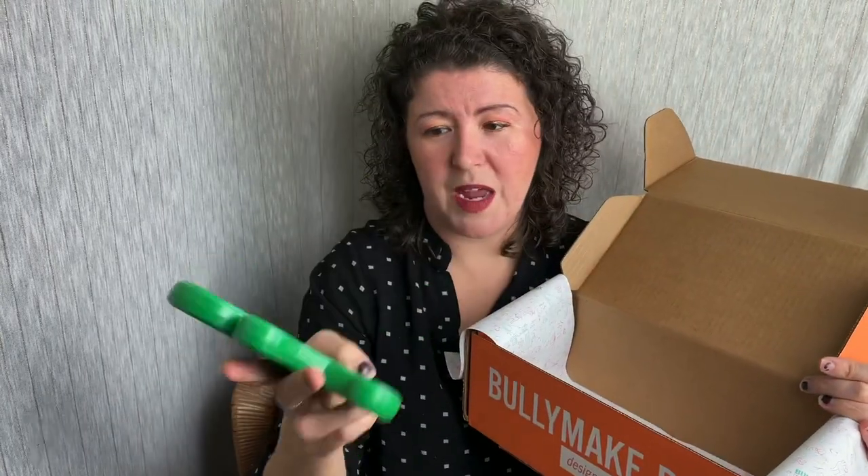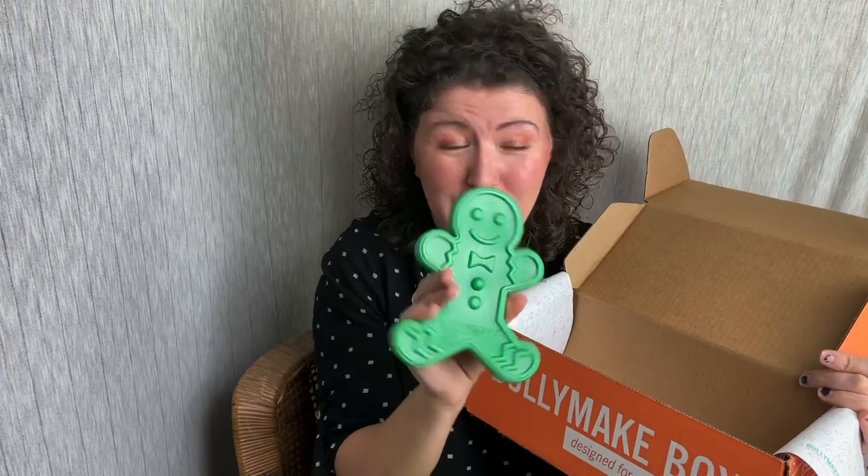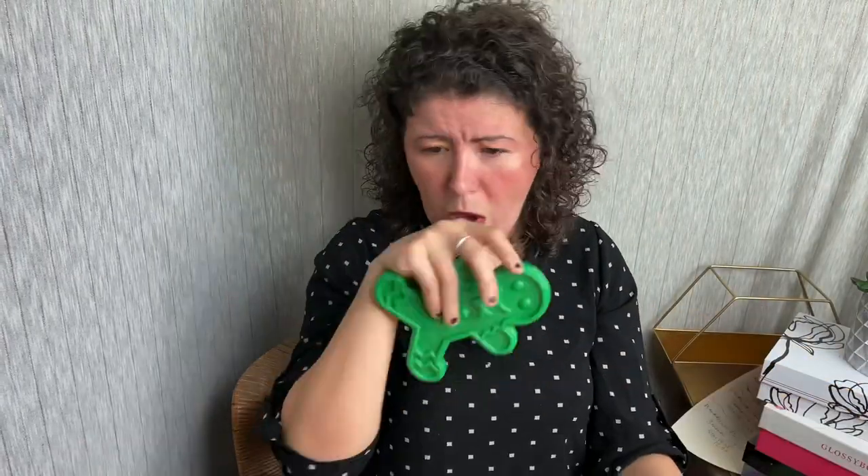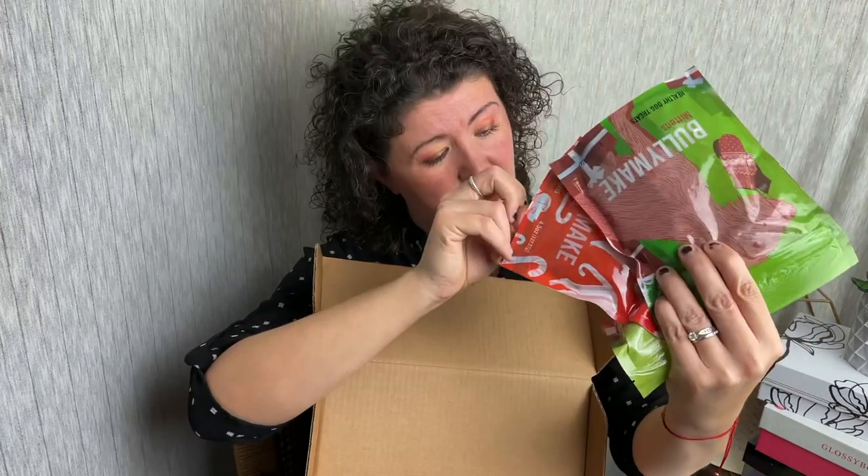Our nylon toy for the month is the Bullymake gingerbread man — isn't he cute? He's so adorable. These are really tough — I don't know if you can hear how solid they are. It's a pretty solid toy. For your $39 spend you get your nylon toy and your rubber toy — all sourced and created here in the United States, by the way — and your three bags of treats. This one's 4.5 ounces, this one's 4.5 ounces, and this one's 3.75 ounces, so they're all pretty generous portions as well.